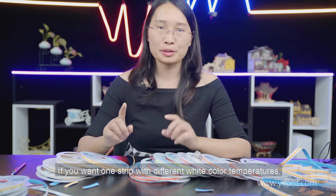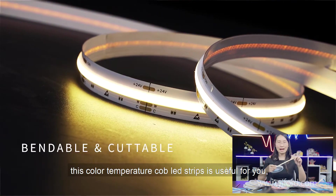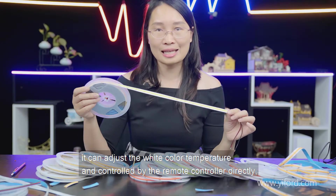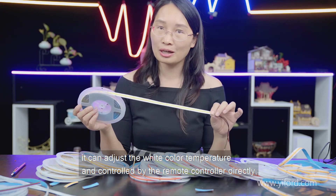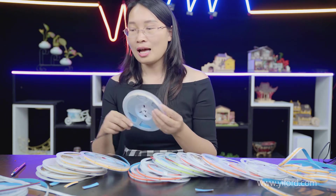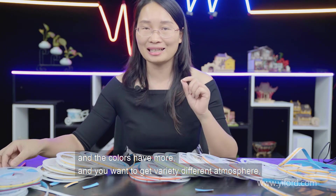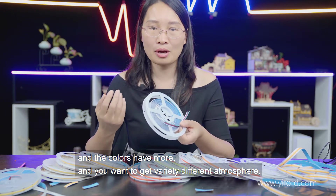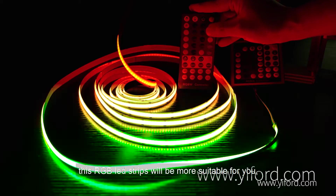If you want one strip with adjustable white color temperature, the CCT silby air strip is perfect for you. It can adjust the white color temperature and be controlled by a remote controller, and the brightness can also be adjusted. If you want your space with different atmospheres and light sources, the SPL strips will be more suitable.